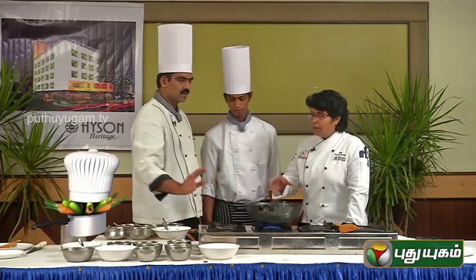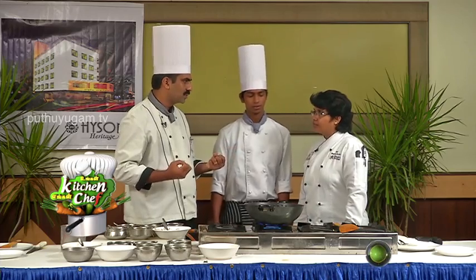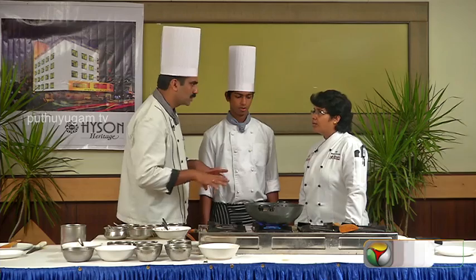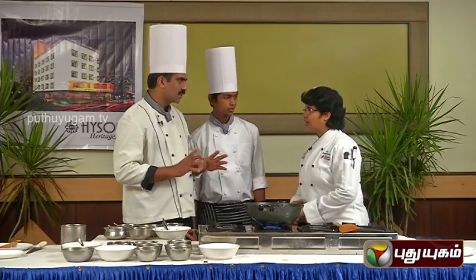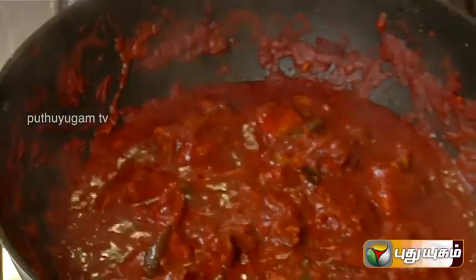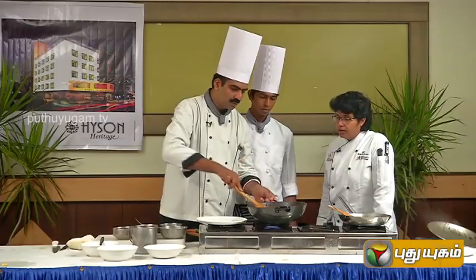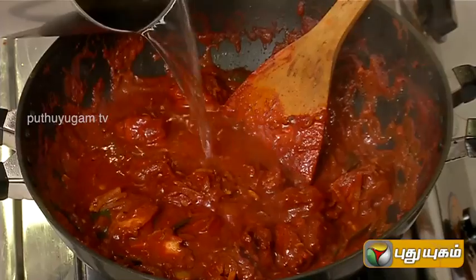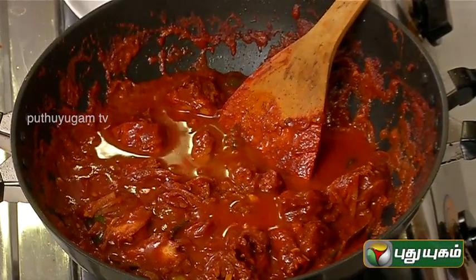Let's cook it. Do you want to roast with the lid? Yes, put the lid on the chicken and cook the juices on slow fire. Then we add the gravy and mix it with the coconut milk. In the second style, there is a chicken curry. This is the chicken juice.